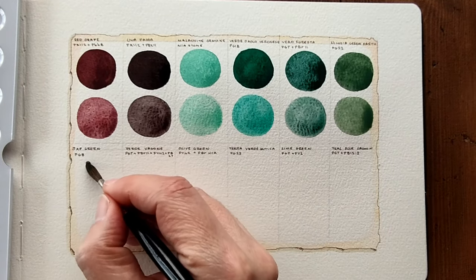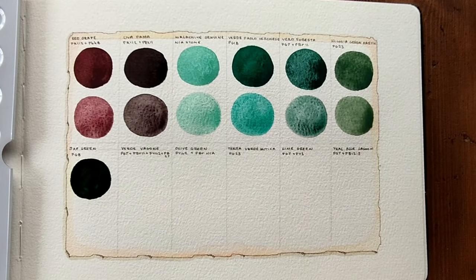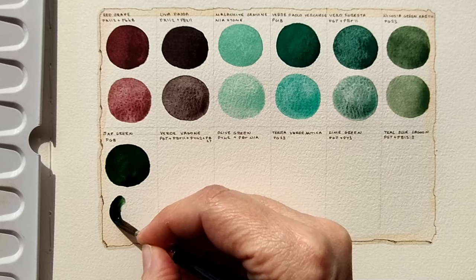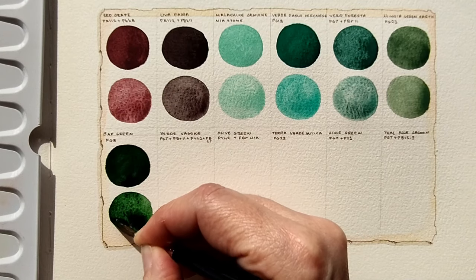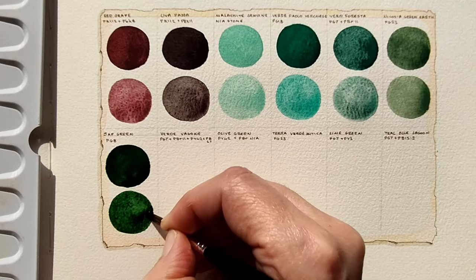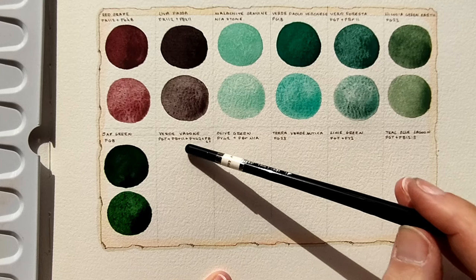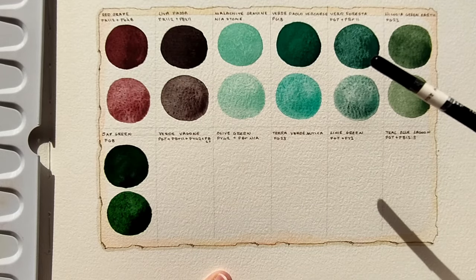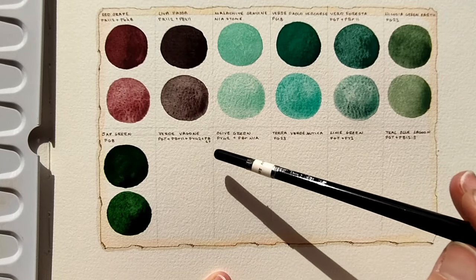Let's see. That is beautiful. Now I'll do the diluted version — see what that looks like. That is beautiful. That reminds me of Zeki's Sap Green — I wonder if it's the same pigment. It is beautiful. Next we have Verde Vagoni — I'm not sure, sorry if I just totally mispronounced that. It has PG 7, PBR 11, PY 42, and PB 27.